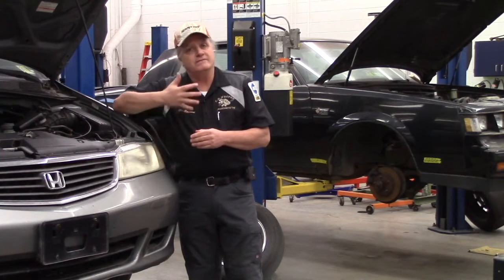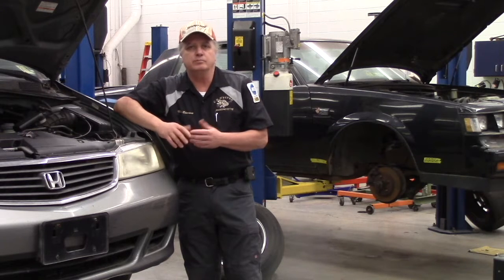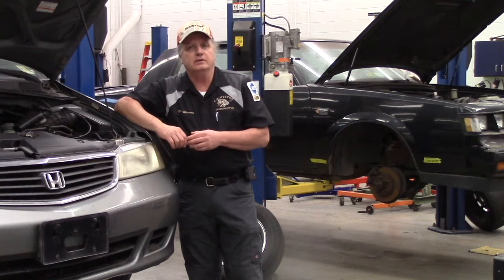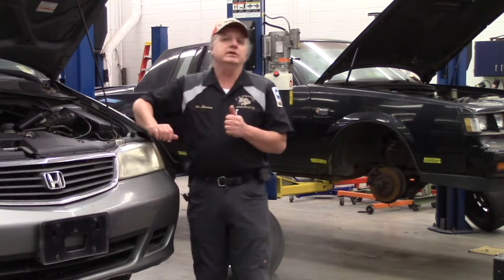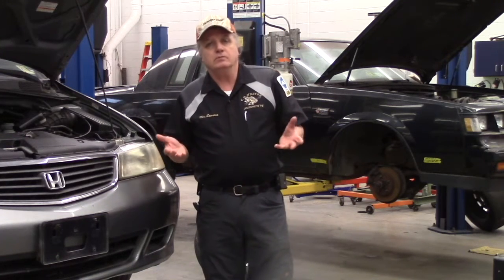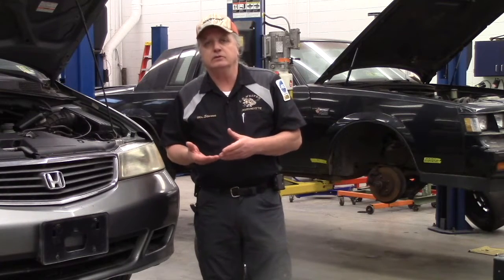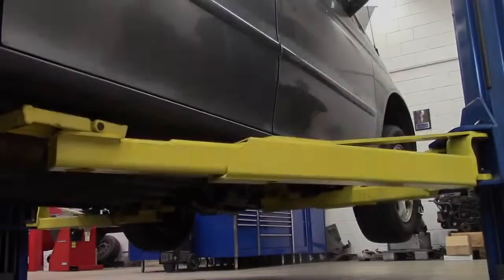Recently we were selected as one of five high schools across the country to participate in a SEMA High School project build. This build will begin very soon and will need to be completed in May. So I encourage you to follow along with the students on this journey. Welcome, and we hope you enjoy the weekly updates of the happenings with C.D. Hilton's Bulldog Builds.